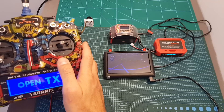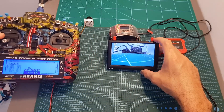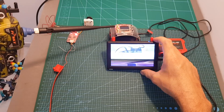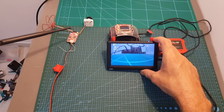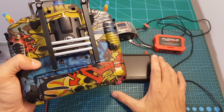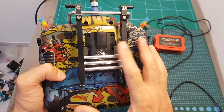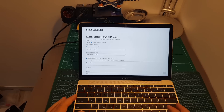Now look what happens after turning on my Taranis that operates on the 2.4 gigahertz band — we get interruptions and when getting closer to the VTX the video starts to break up. On the receiver you can see the interference is very strong. This is why if you decide to go with the 2.4 gigahertz video system you will have to switch your radio system to a different band — you'll probably go with either TBS Crossfire or the FrSky R9 system.